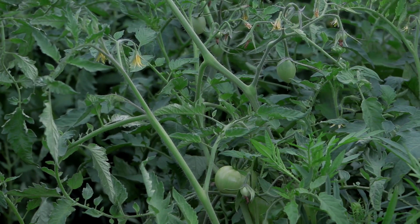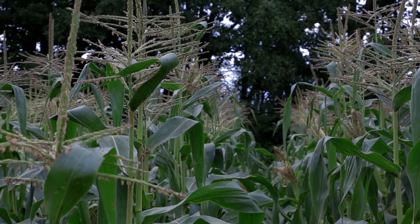We still got our corn and our tomatoes, which are generally pretty big time consumers when it comes to getting them preserved and put away for the winter. But with this gloomy weather I wanted to spend a little time working on improving our curing of our onions.